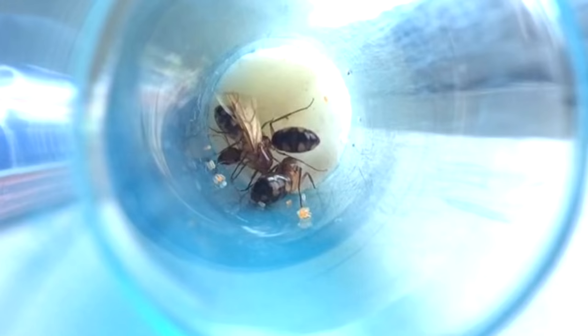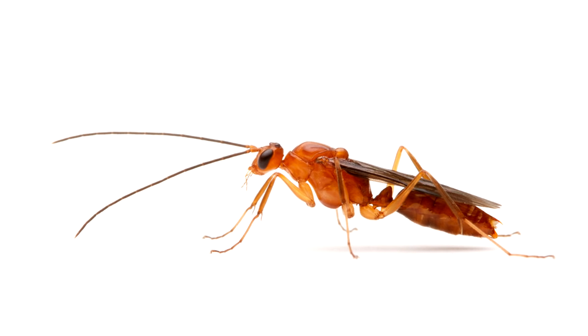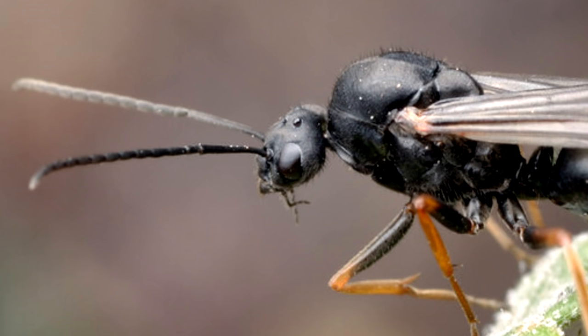As for male ants, they also have wings, but they keep their wings and die directly after mating, so in nearly all cases you won't see wing scars on a living male ant — you'll only see them on queen ants. Another thing about male ants: they look completely different from queen ants. They usually don't even look like ants at all — they look more like skinny wasps, with tiny heads and large eyes.